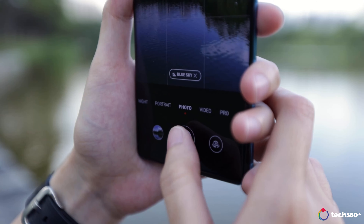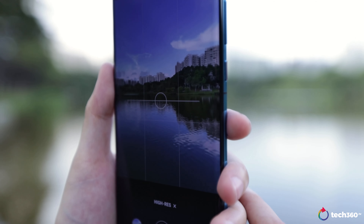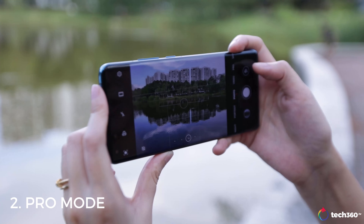But if you want that 50MP high-resolution photo, you can activate it via the high-res mode that's available under the More tab all the way to the right. Another way to activate it is through the Pro mode.